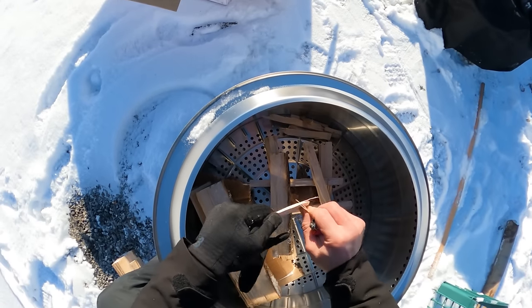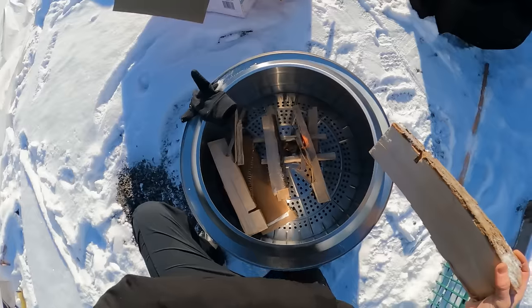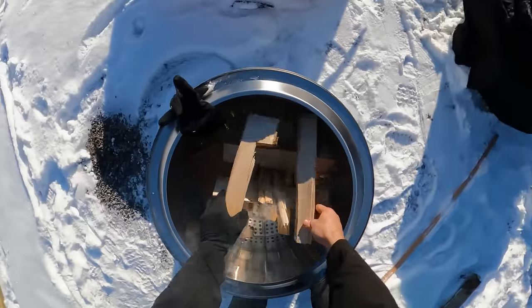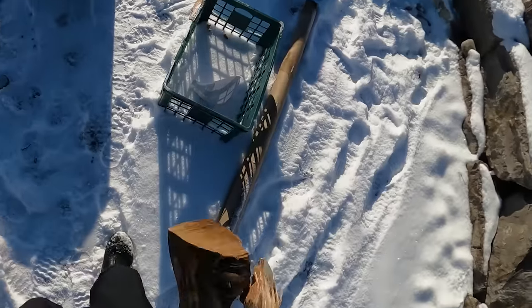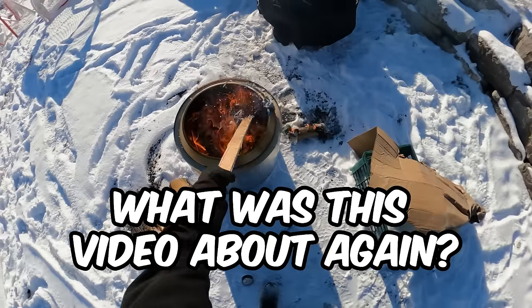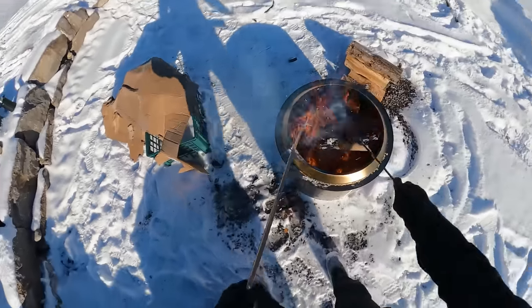Two hours later. The board really doesn't like starting on fire. This would actually be better. I got a bit of a fire going on there. Cheat a little here.